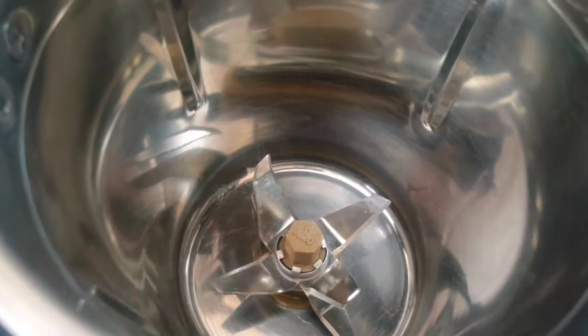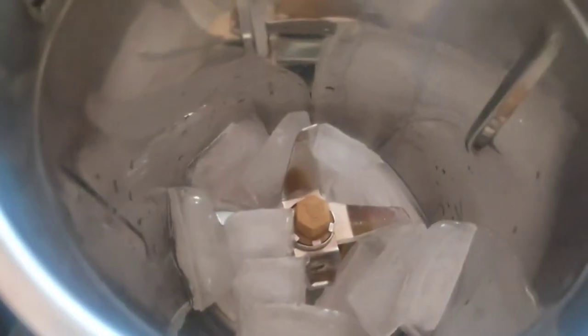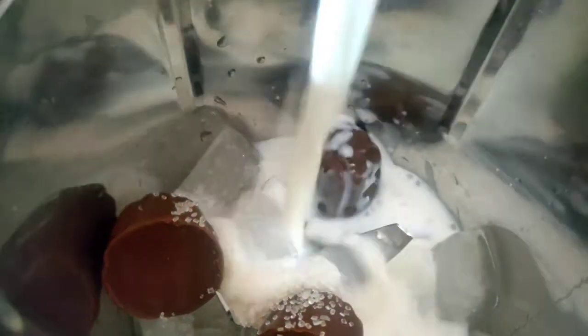I am prepared for the first mix. I will add 8 ice cubes. I will add 3 chocolates. I will add 2-3 tablespoons of sugar. I will add chilled milk.